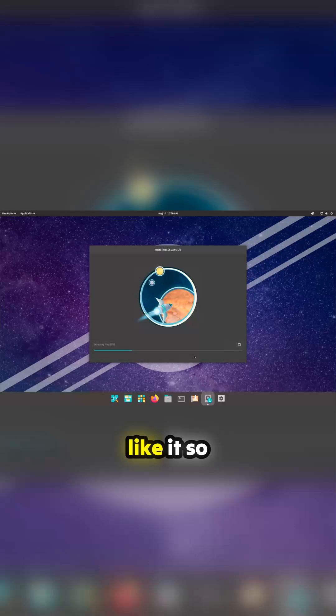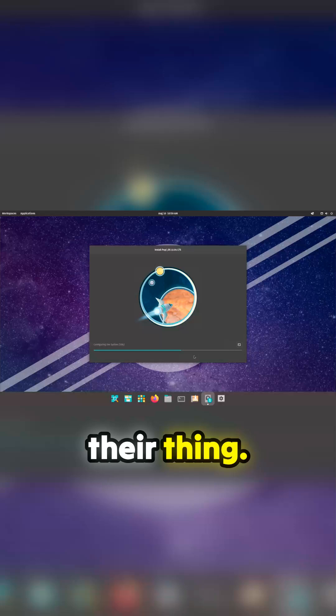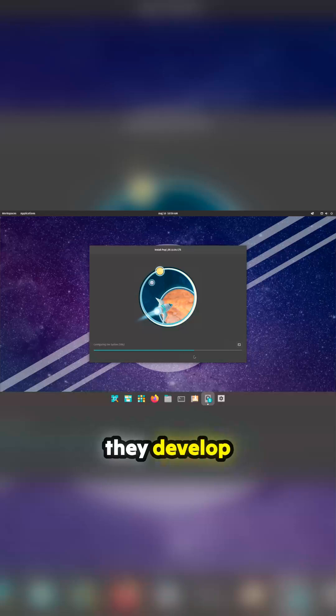Pop!_OS is a Debian/Ubuntu-based distribution created by System76, a brilliant computer company in America. It's their thing — they develop it and put it on their machines, which is why it looks really quite polished. But does it work? They've got an AMD RX 7900 XTX or similar here, and AMD cards can be tricky on Linux.